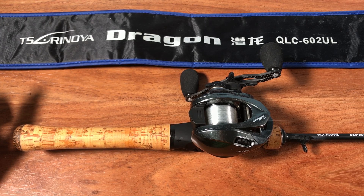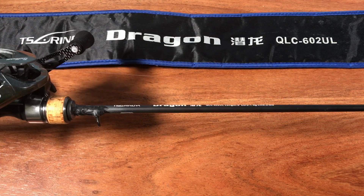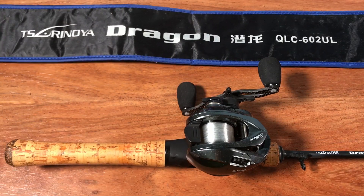Now let's talk about Tsurinoja — probably the most popular brand on AliExpress with the best reputation. So many of you told me to check them out. I couldn't buy a single Tsurinoja spinning rod because of their obnoxious colors. However, they also make baitcasting rods that come in normal black or dark gray, and I did get one of those.